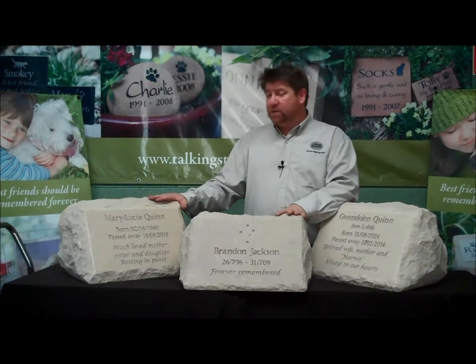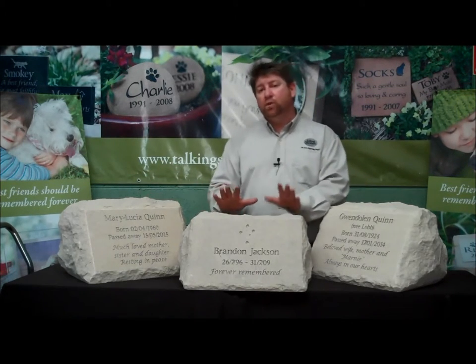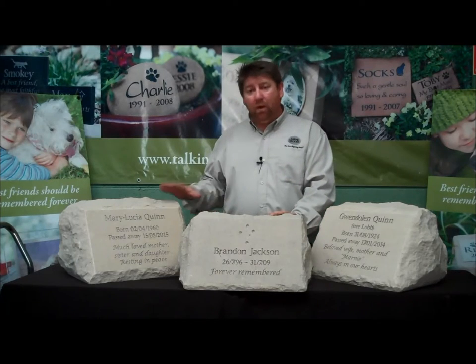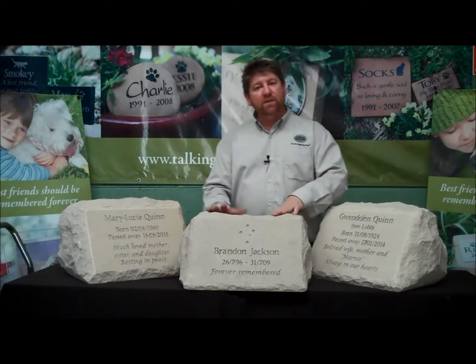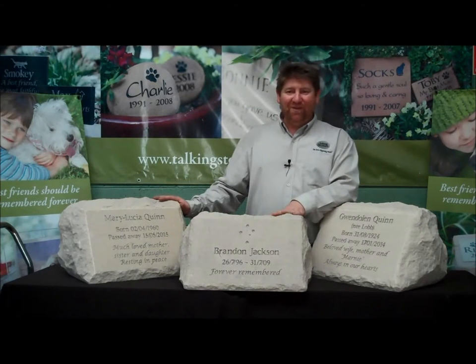We ship these beautiful stones Australia wide. When you place an order with us, we will draw up artwork and send that to you for you to have a look at and make any changes or updates. Then once you're happy, you give us the go ahead and we schedule the engraving.